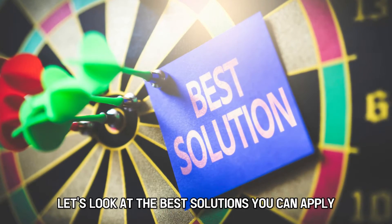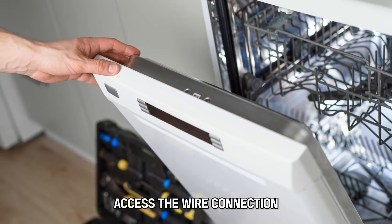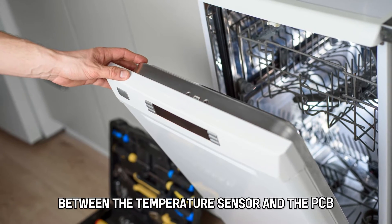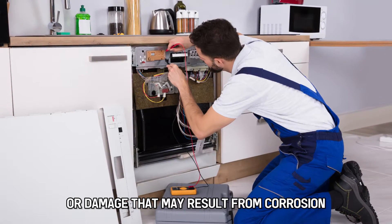Now let's look at the best solutions you can apply to fix the error. First, check the wire connection. Access the wire connection between the temperature sensor and the PCB. Examine for loose wire and plug connections, or damage that may result from corrosion.